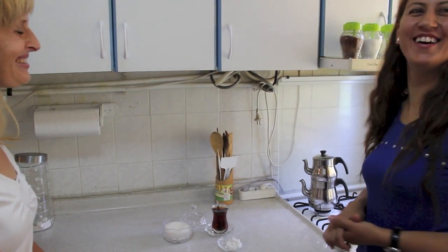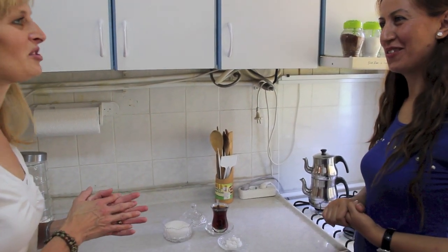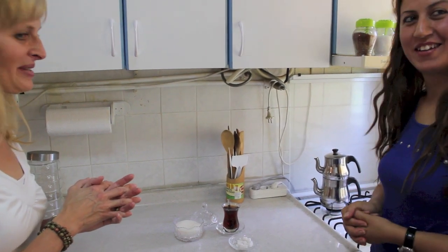Thank you. She makes great tea. I'm not going to put any sugar in mine today, but it is really nice to have sweet tea.